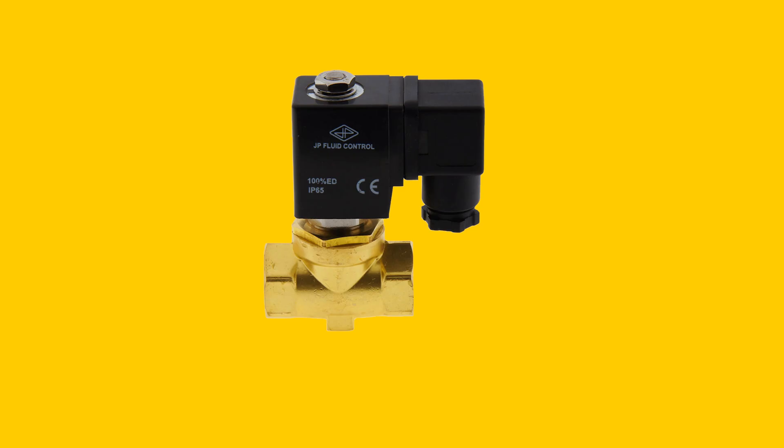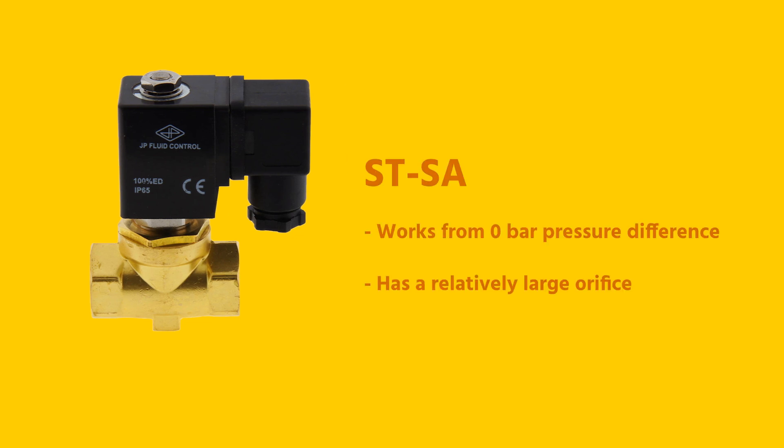Due to the semi-direct operated design, the STSA works from a zero bar pressure difference, but it has a relatively large orifice. This valve is also suitable for coarse vacuum, which makes it a true all-rounder.